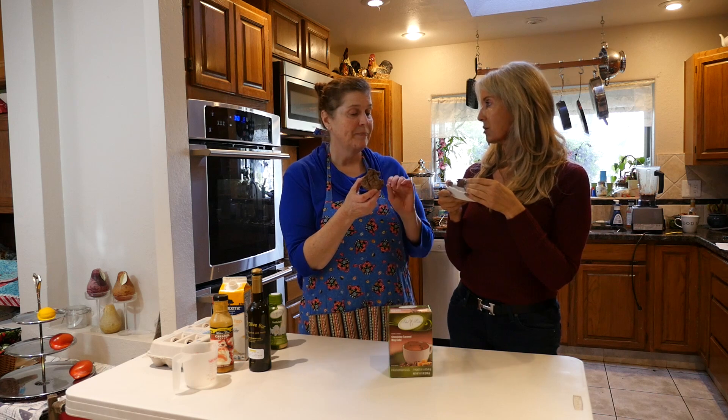I've actually beaten the chocolate pudding, the Walden Farms marshmallow cream, and a little bit of the caramel sauce together and used that as frosting too. Wow, see? Options.